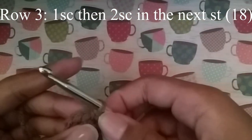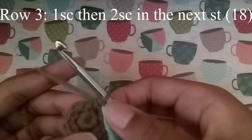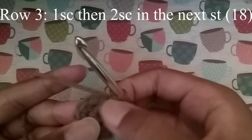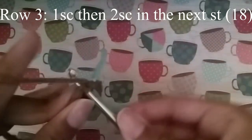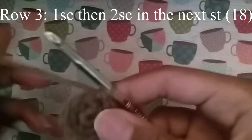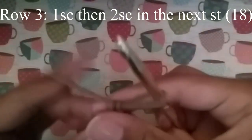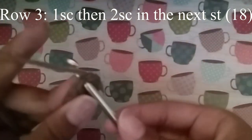For this last row of the eye circle, we're just going to do 1 single crochet and then 2 single crochet — 1 single crochet in the first stitch and then 2 single crochets in the second. Continue to do that until you get to your stitch marker and at the end you should have 18 stitches. After that you can slip stitch and knot off.